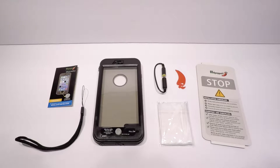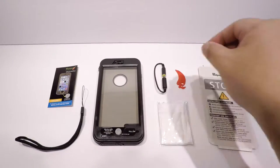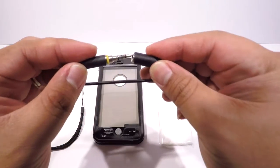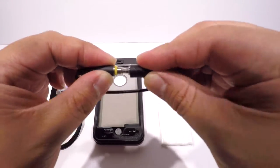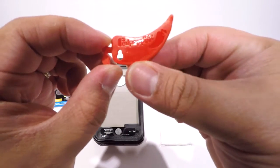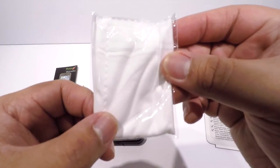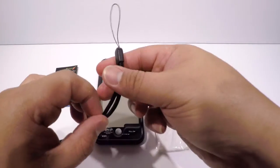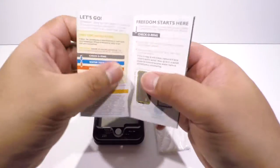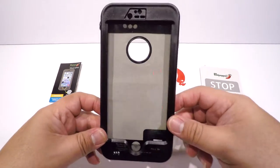In the box you will find a quick checklist guide, a 3.5mm jack extension, a Padpepper case opener which you use to open the case, a cleaning cloth, a strap, a user manual, and the Padpepper waterproof case.